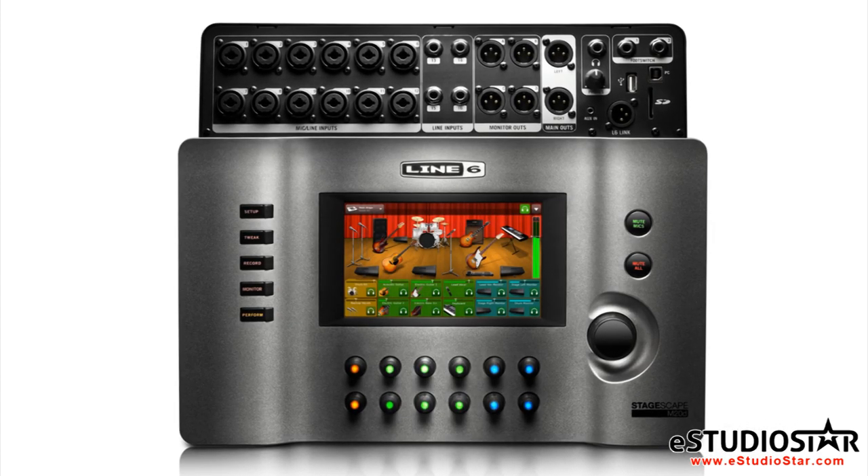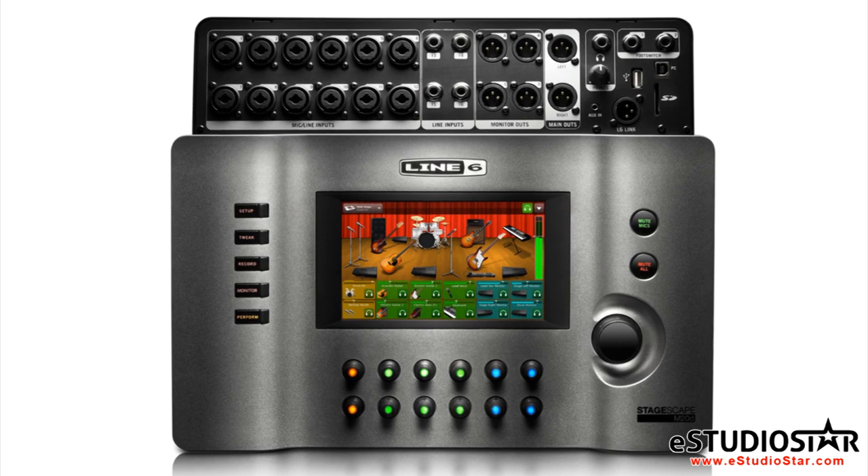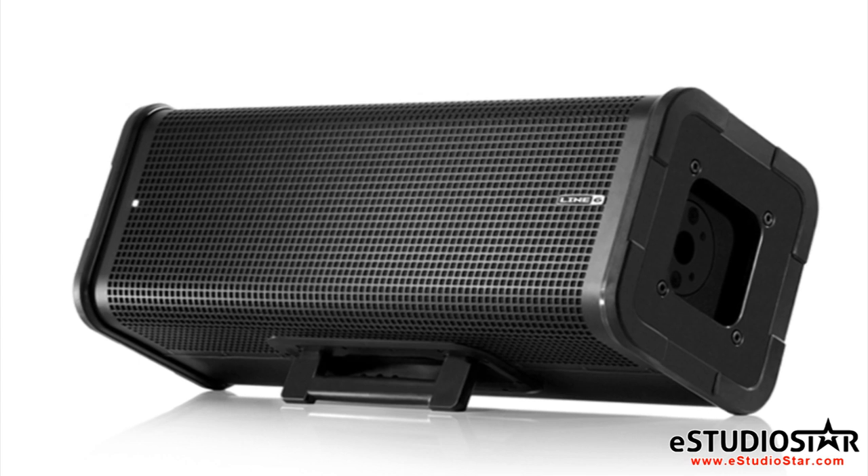When used with the StageScape M20 digital mixer, the L6 Link feature allows you to run your sound system in any order. The mixer will identify the speaker model and placement to adjust the correct settings.